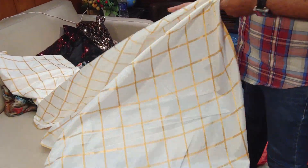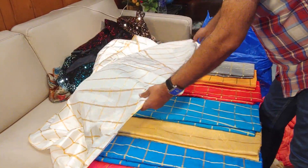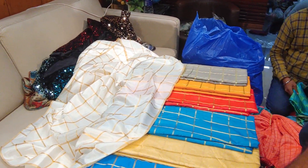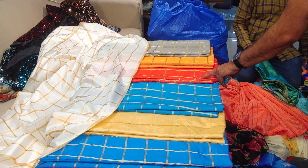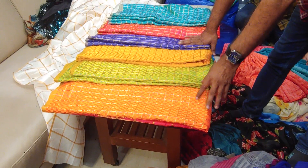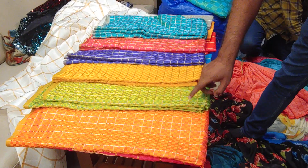This is a plain sari. With plain sari, it's like a rani color, a ferozy color, a light ferozy color, a mustard color, a gray color. This is a new design — one, two, three, four, five, six colors.